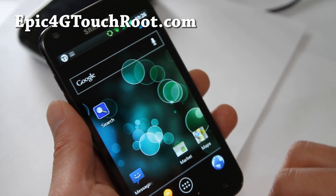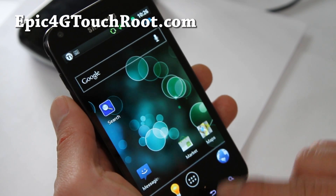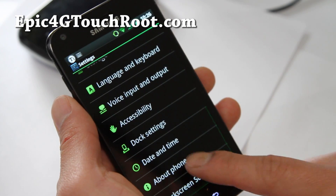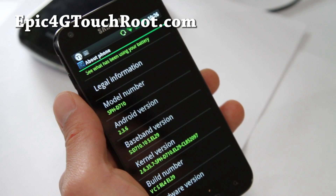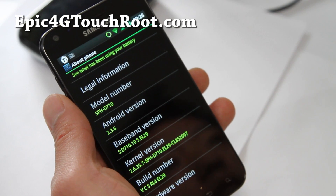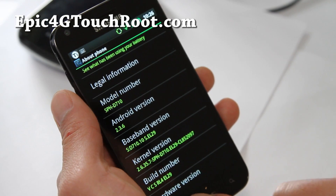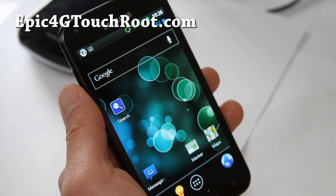This is actually very Ice Cream Sandwich themed. Let me show you system settings and about phone — it's actually running the EL29, the latest OTA update, stock kernel I believe, and it's pretty nice.